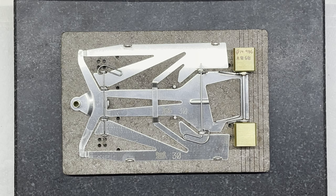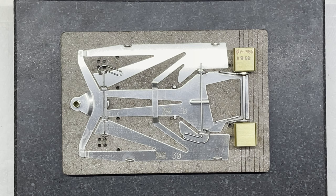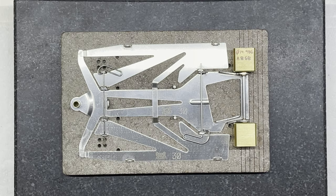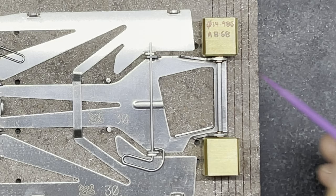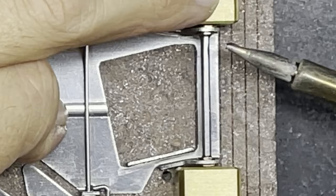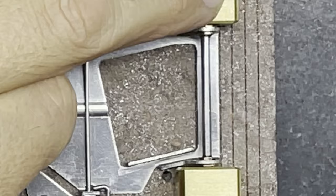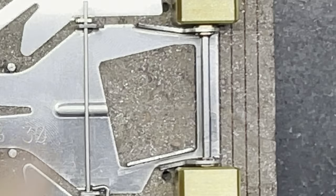Once I'm happy the chassis is aligned, back axle aligned, and height is set right, I'm applying a small amount of flux to the bushes and chassis. I'm using a tiny flux brush - great for applying a very small amount of flux precisely to the right area. With a small amount of solder on the iron and everything held in place, I apply a little tack to one side and then the other.